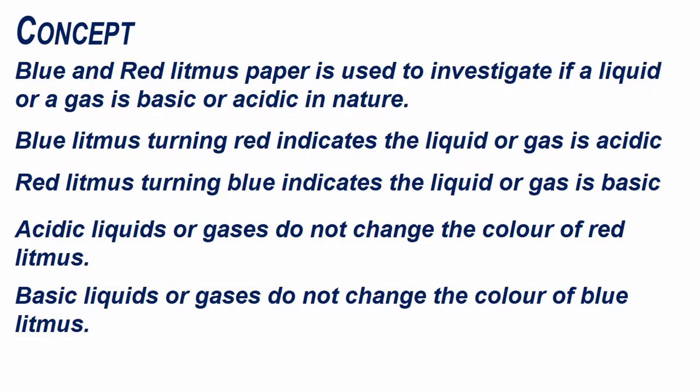Blue and red litmus paper is used to investigate if a liquid or a gas is basic or acidic in nature. Blue litmus turning red indicates the liquid or gas is acidic. Red litmus turning blue indicates the liquid or gas is basic. Acidic liquids or gases do not change the colour of red litmus, and basic liquids or gases do not change the colour of blue litmus.